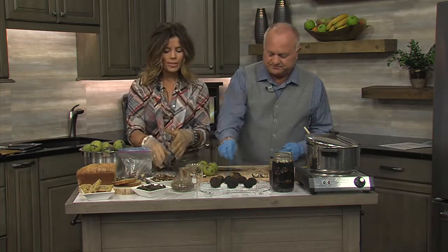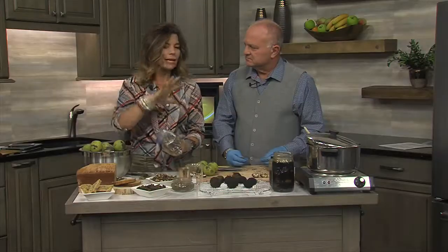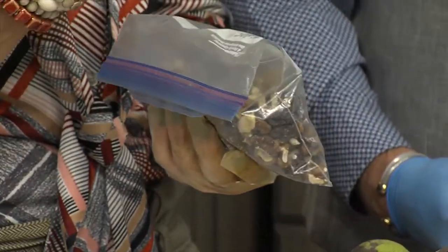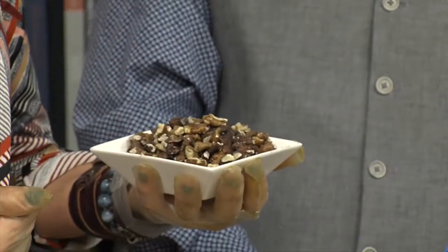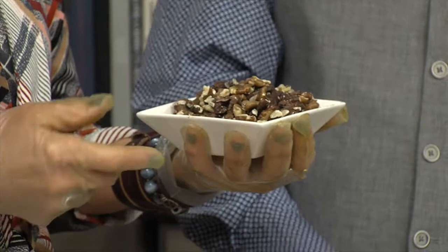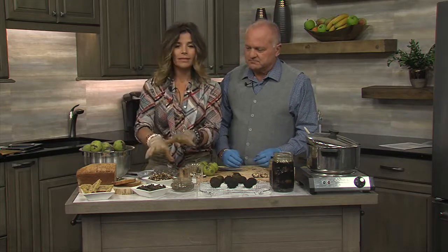These nuts are fabulous in cookies and breads. They store beautifully in the freezer — once you get them out of the shell, just put them in Ziploc bags and store them in the freezer, then take them out and use them as you need. You can also toast them to crisp them up a little bit. They keep very well in the refrigerator, and also in the shells as well. They're really nice in a salad with a vinaigrette, like with pears or apples.